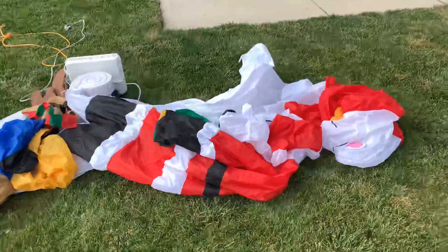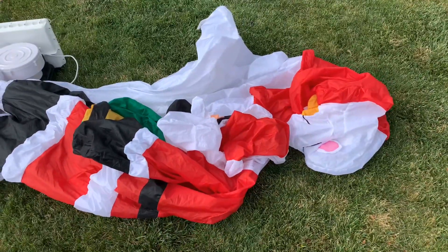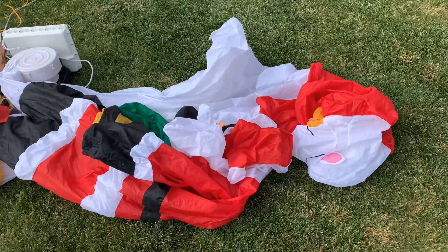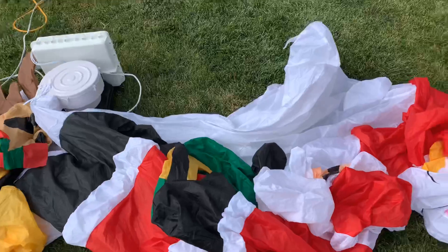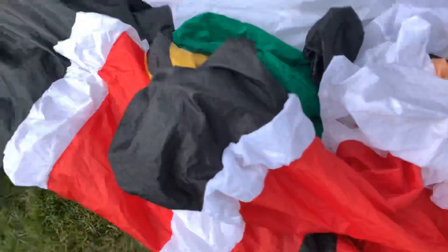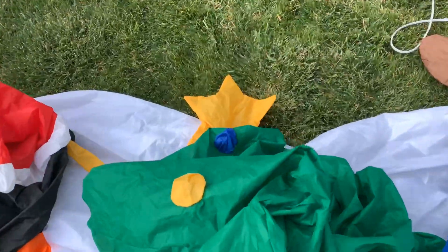I wish it had come in the original box because that's a collector's item in and of itself. But I'll take it out of the box and we'll inflate it. As you can see, for its age, the colors are damn near perfect. I've never seen one in 2021 with colors that are this vibrant. The fabric's not thin, it hasn't started melting yet, the coating is still good. And as you'll see, it inflates really quickly and really well.